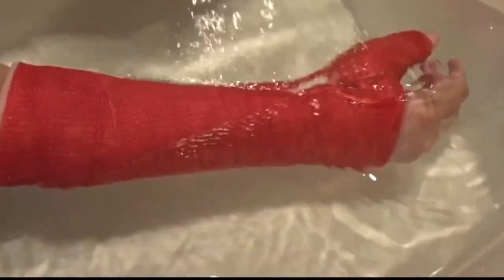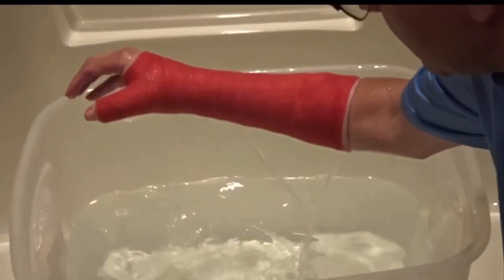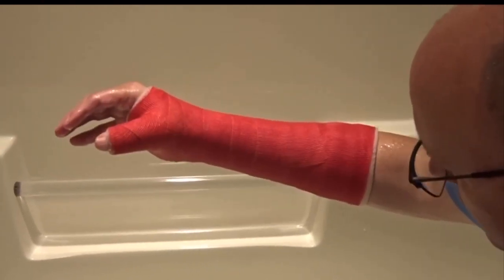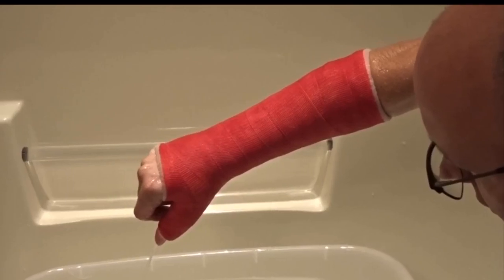So I'm going to show you how it works and then show you how to dry it. Here I am fully submerging in water, just like it would be if you went swimming, and you can see it dripping out as it leaks out of the cast.